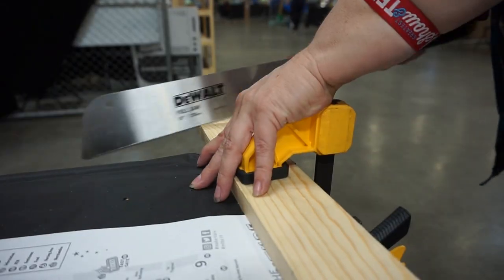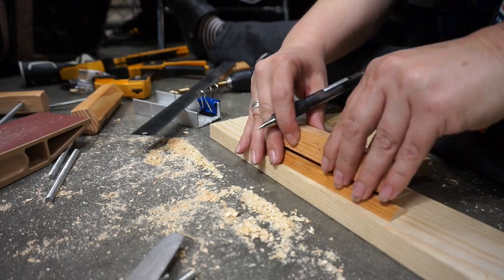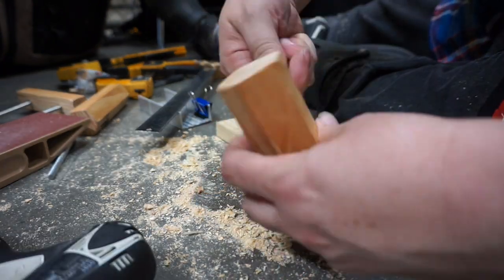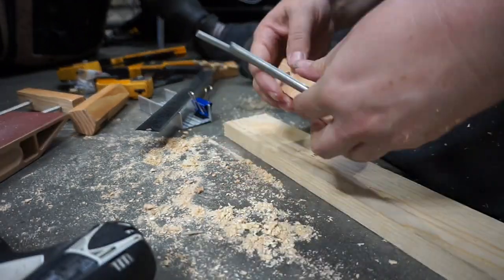In theory the jig should have made things a little more uniform, but it didn't really. That's all right — they're close enough. I'll make it work.